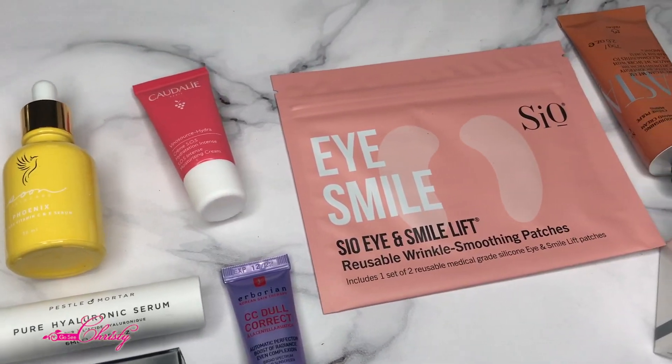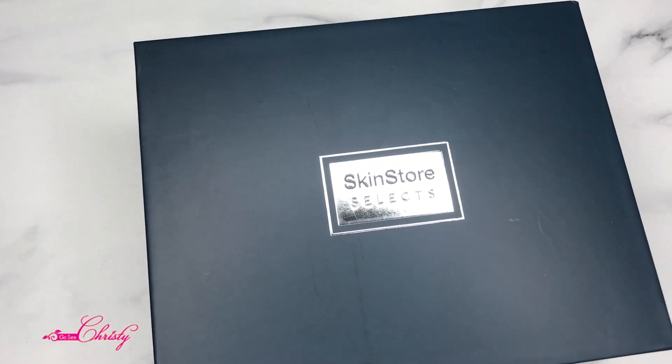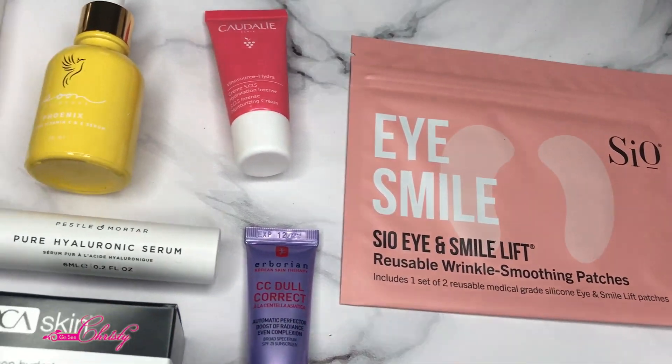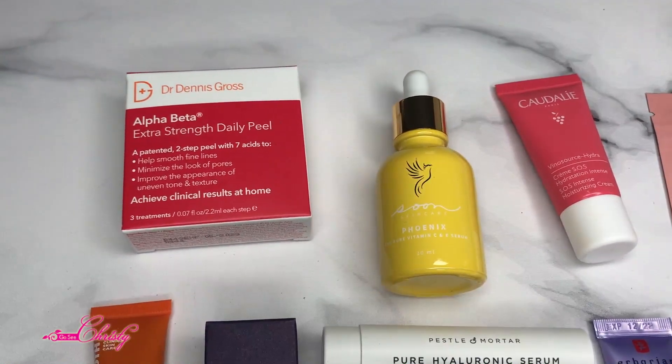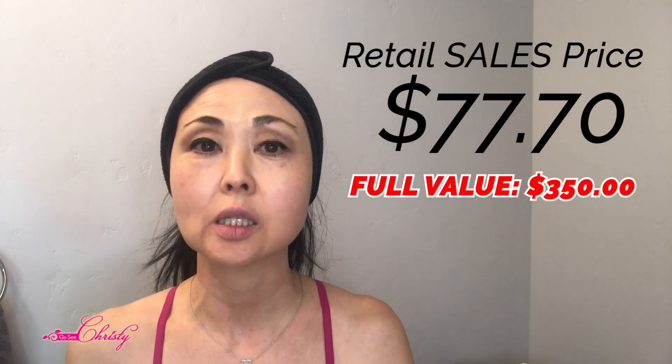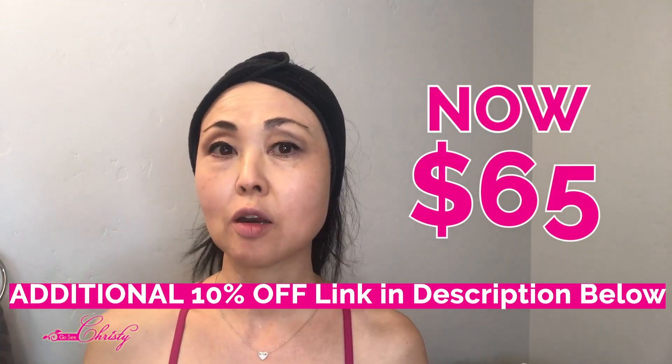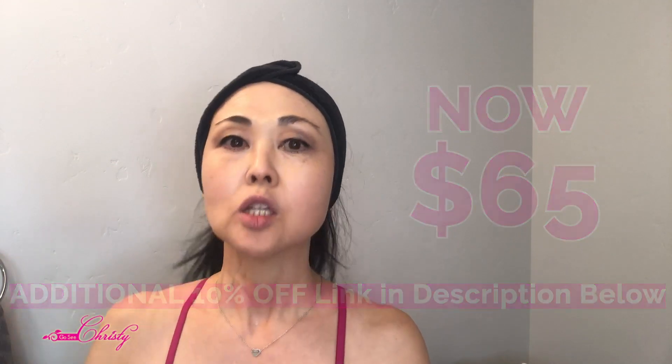We're going to use SkinStore's Select Edit Box. I'm going to show you an example of when you get a subscription box with all these different items - here is a very good example of how you can use them and in what order. This video is sponsored by them; I received the free box which normally retails for $77.70, already about 30% off, and with the link below you get an additional 10% off.